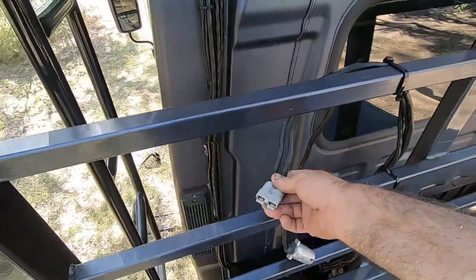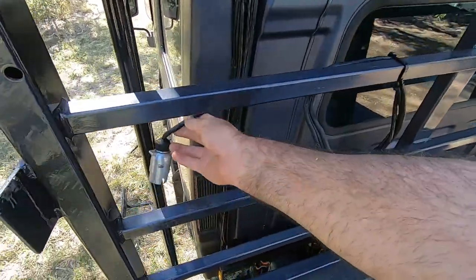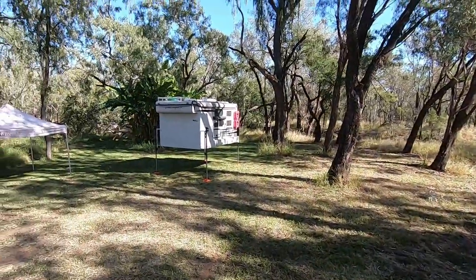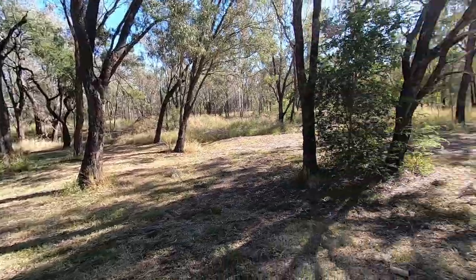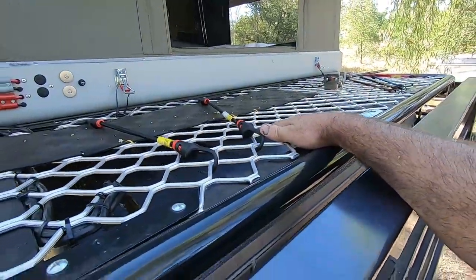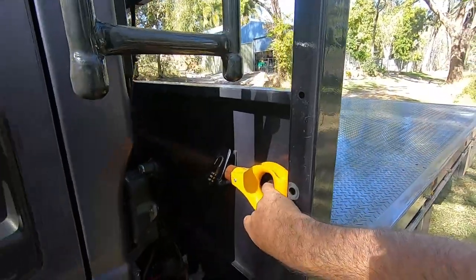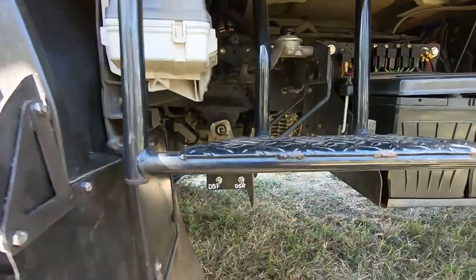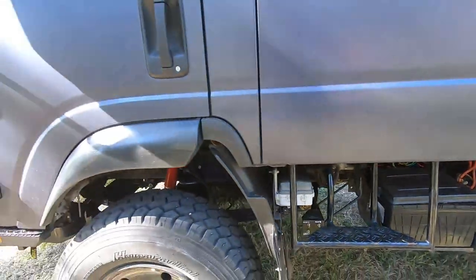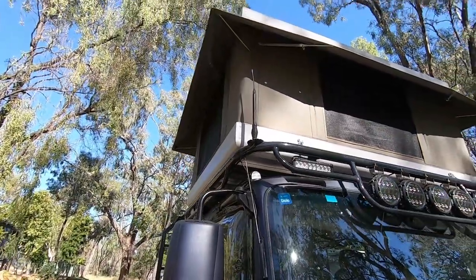Here we've got an Anderson plug and a trailer plug. The trailer plug connects all the trailer lights on the camper, and the Anderson plug connects these 240 amp-hour batteries to the 240 amp-hour batteries in the Palomino 1251 camper. This spot is handy for a bit of firewood when the camper's on. There's a shovel kept on the tray, and down here below this step is where you adjust your airbag pressures.